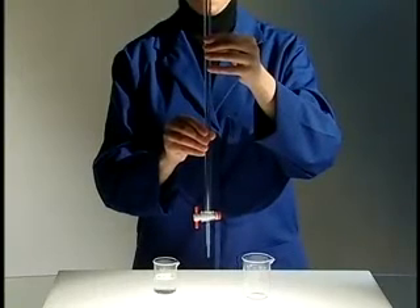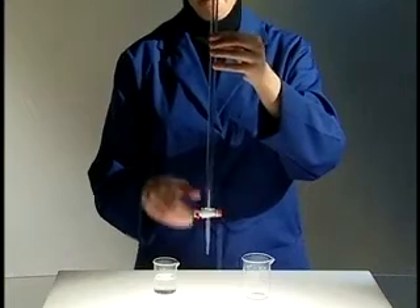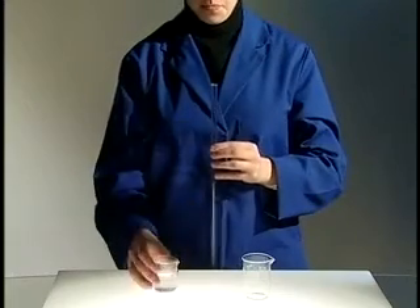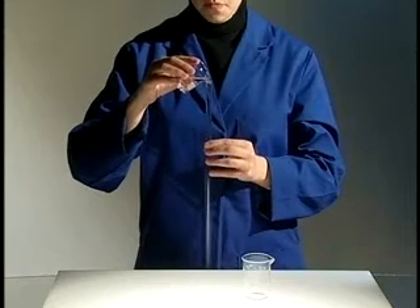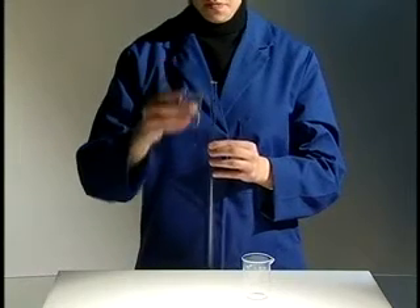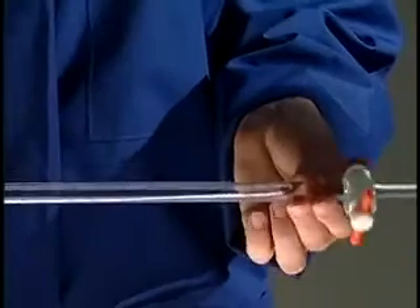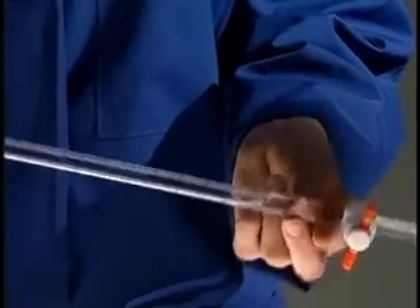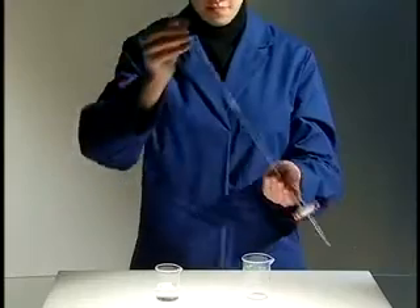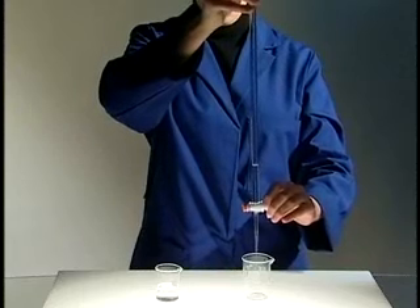Before filling a burette, it is important to first rinse the burette with the solution you will be using. Make sure the stopcock is closed and fill the burette approximately one-tenth full with the solution. Hold the burette horizontally between your fingers and slowly rotate to ensure complete rinsing of the sides. Return the burette to an upright position and allow the solution to drain through the tip.